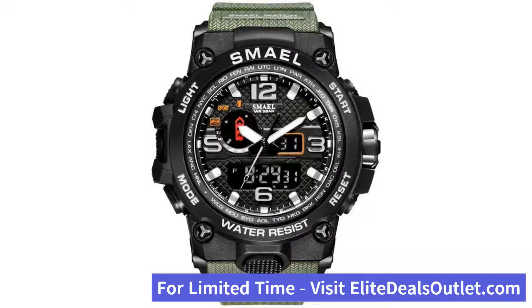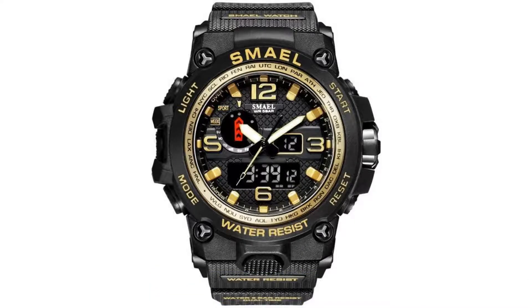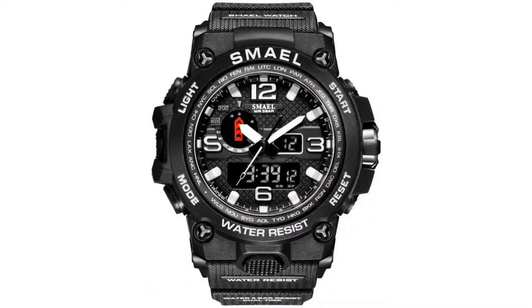There's a backlit, luminous display. It's a large and bright dial, so you can clearly see the time in daylight, and the night display allows you to easily see in the dark.